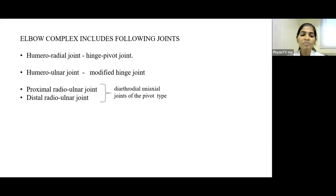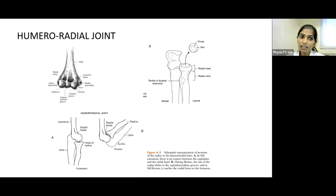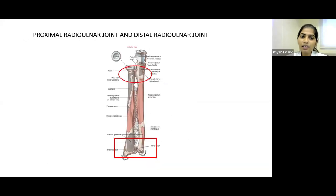In the Humeroulnar Joint, the trochlear notch connects with the trochlea. In elbow extension the olecranon process contacts the olecranon fossa of the humerus, and in maximal elbow flexion the coronoid process of the ulna contacts the coronoid fossa of the humerus. In the Humeroradial Joint, in elbow extension the radial head is not in contact with the capitulum, but in maximum elbow flexion the radial head contacts both the capitulum and the Radial Fossa of the humerus.